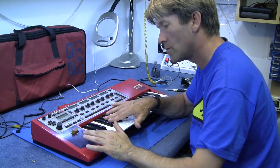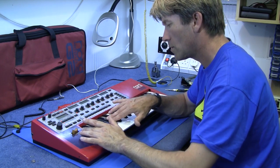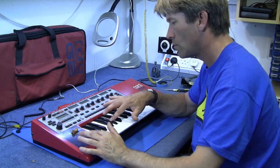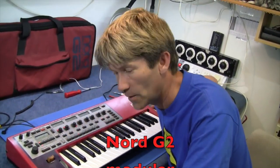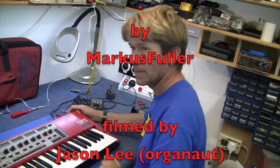Yeah, it works. I haven't got a clue what I'm doing — I'll just stick to mending things. Thanks.